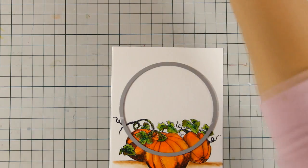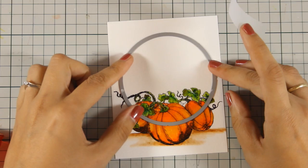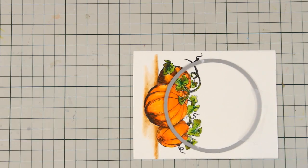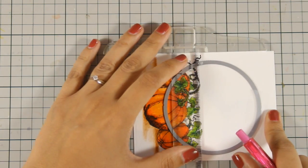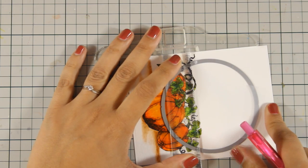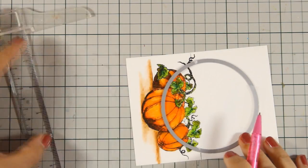Now I am going to bring in one of my dies, place it exactly where I want it to be, and secure it with a temporary scotch tape. I am going to use my T-ruler and make two marks with my pencil just outside of the hole so I know up to where I need to cut out.